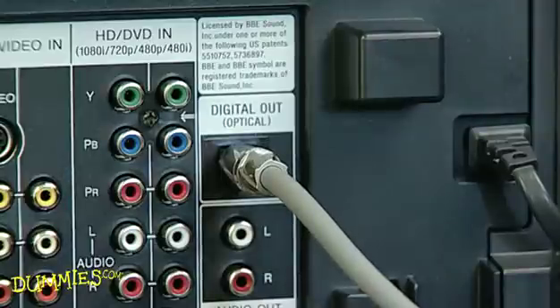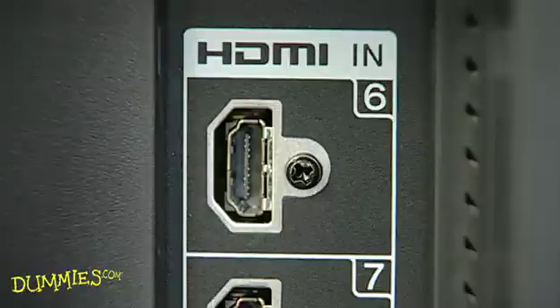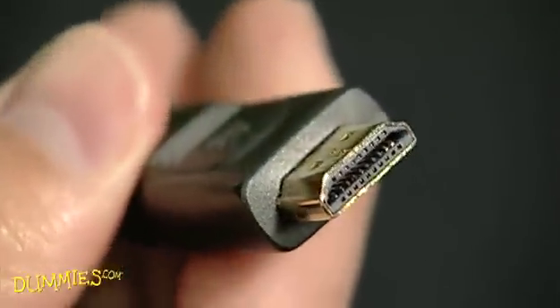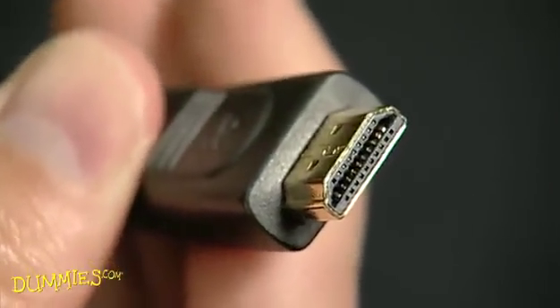A third option is an HDMI cable for combined digital audio and video connections. This may be your best option if your home theater supports it, because a single cable carries both video and surround sound audio.